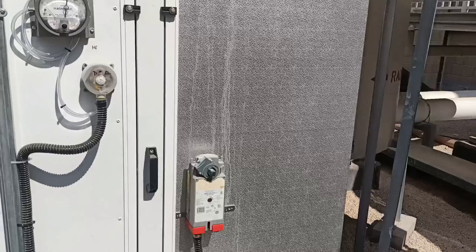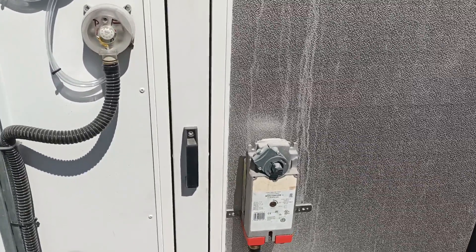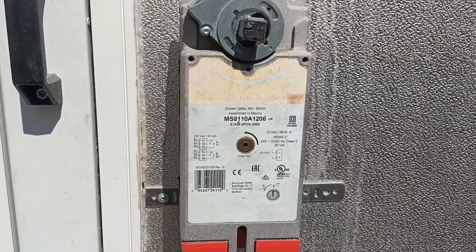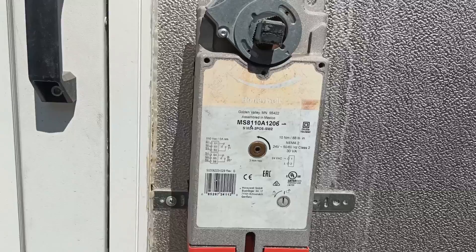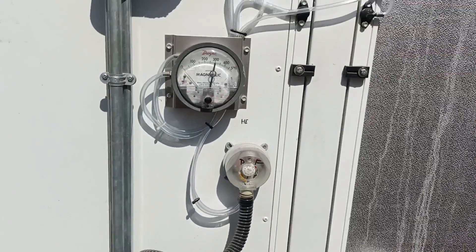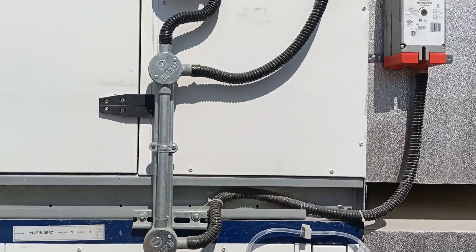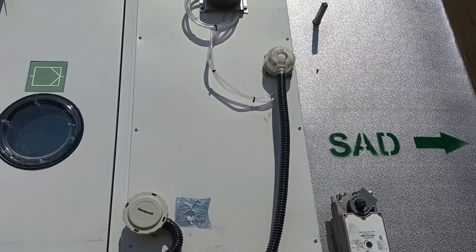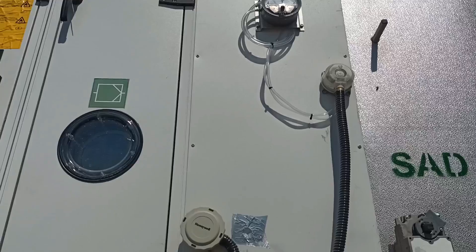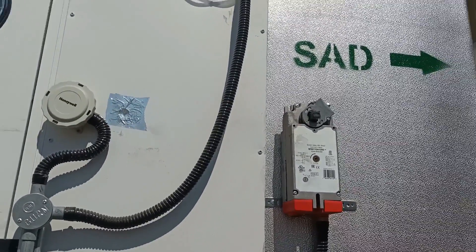Here is the pre-filter for the supply duct. You can see the actuator we have used for the damper — you can see the model number, the voltage, and all the connections. Here this is the DP and one analog air pressure switch. And this is the humidity temperature sensor. Above that is DPS for the filter. And this is the actuator for the supply fan.